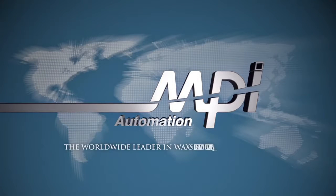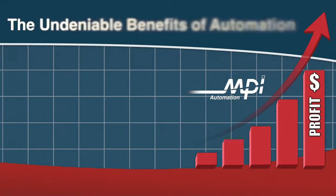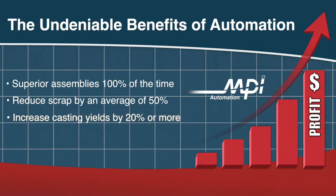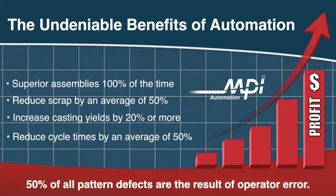MPI, the worldwide leader in wax room equipment, is revolutionizing the technology of producing and processing wax patterns through automation. Here you will witness firsthand the undeniable benefits of automation. Automation allows you to produce superior assemblies 100% of the time, reduce scrap by an average of 50%, increase casting yields by 20% or more, and reduce cycle times by an average of 50%. The reality is, 50% of all pattern defects are the result of operator error.